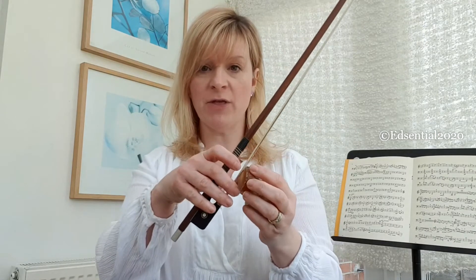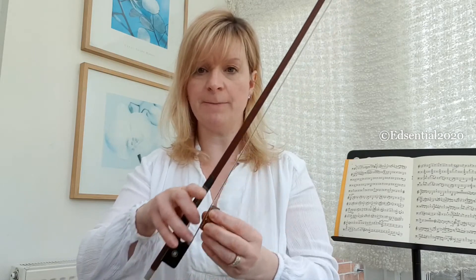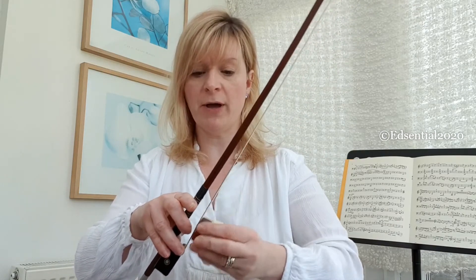You hold the rosin in one hand and the bow in the other and you just gently rub the bow up and down the rosin, or you can hold the bow and move the rosin up and down the bow like this.